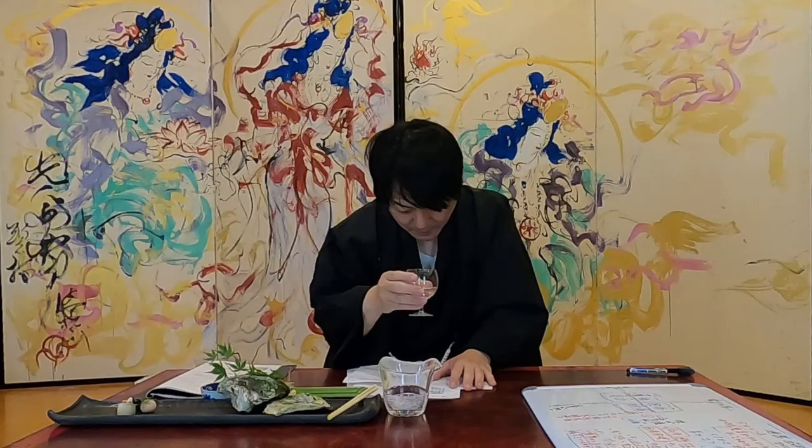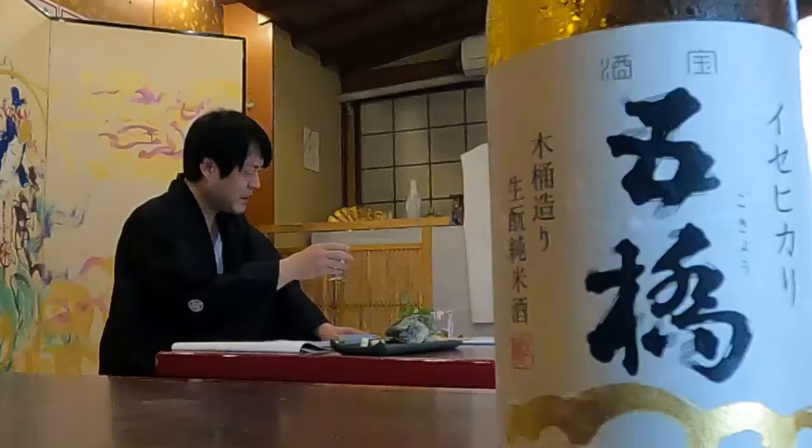It spreads to the internal organs — it really invades the internal organs.